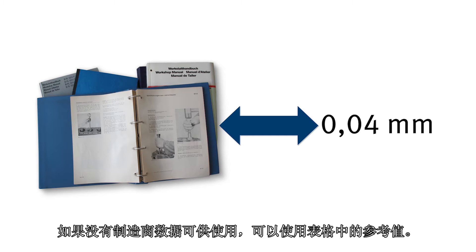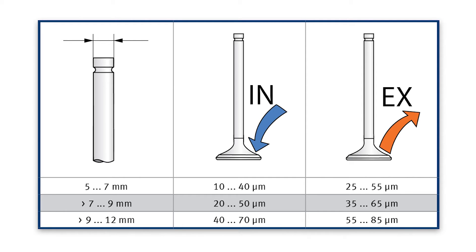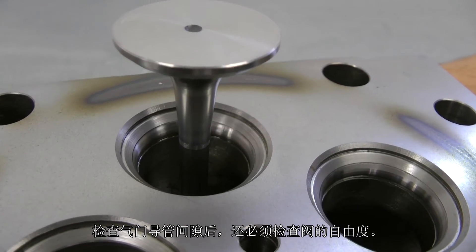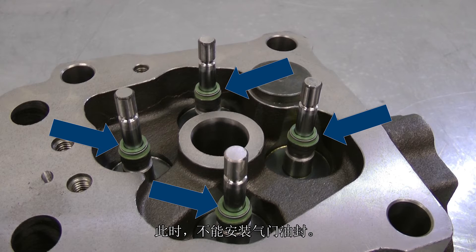If no manufacturer information is available, the guide values from the table can be used. After checking the valve guide clearance, the freedom of movement of the valves must also be checked. The valve stem seals must not be installed for this test.